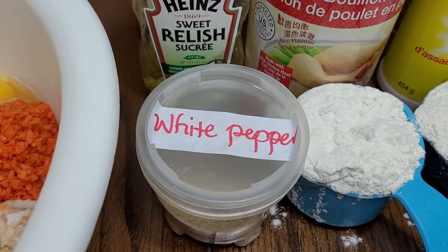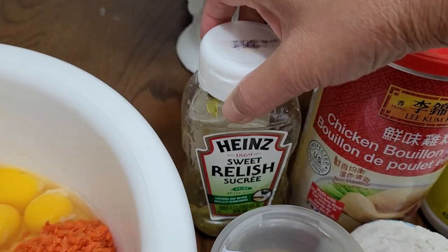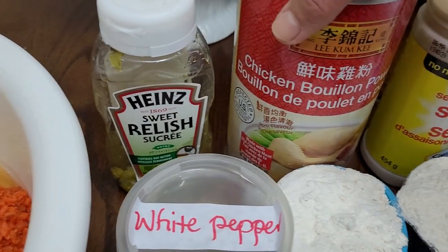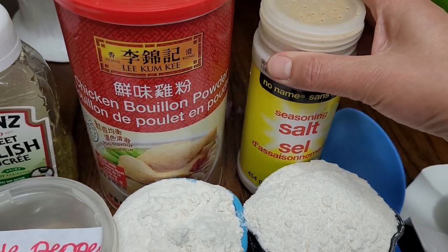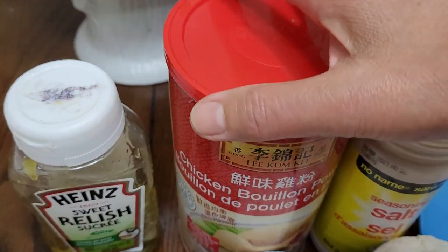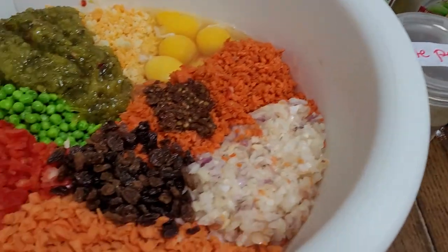For a savoring enhancer: white pepper — you can use black pepper a little bit, but not too much. I use the entire container of this 375ml container of sweet relish. For my savoring enhancer, I'll be combining seasoning salt. If you don't have seasoning salt, you can use regular salt and black pepper. I also have my chicken boiling powder — you can always omit if you don't have these resources.